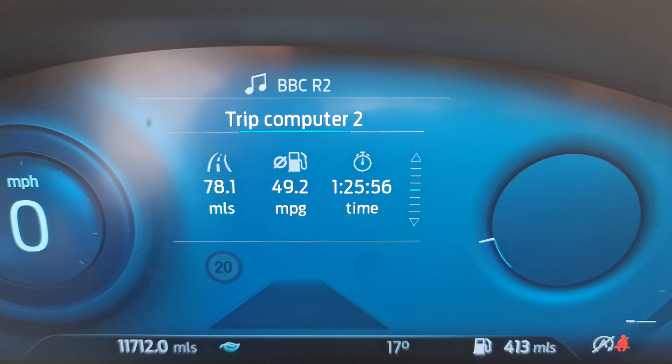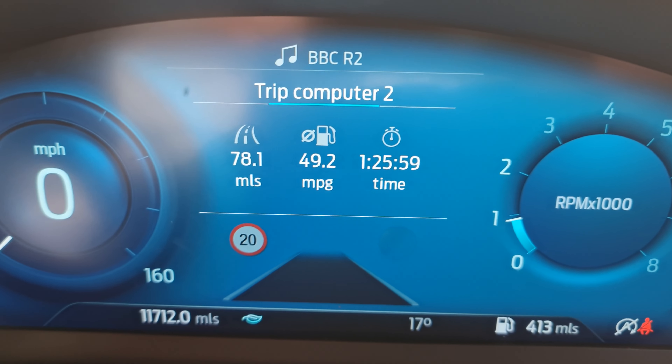So let's go with Eco and you'll see some different colors changing in there. I'm so sorry that the sun is not playing ball, but I think this might help a little bit. It has like a light blue kind of color in Normal, and then if we change it to Eco — it's quite sweet. Let's change it to Sport now — it's all red. So you can see the difference.